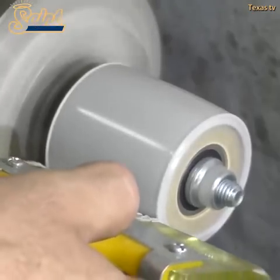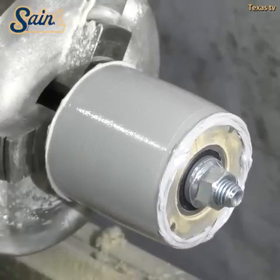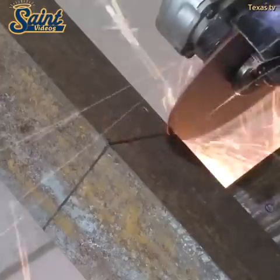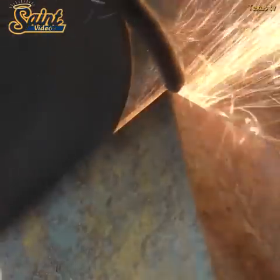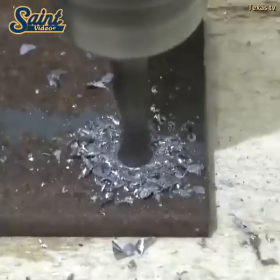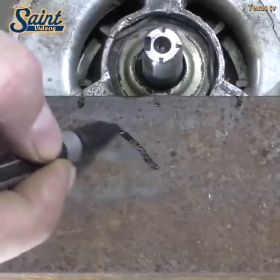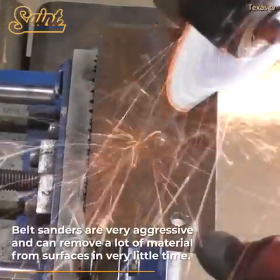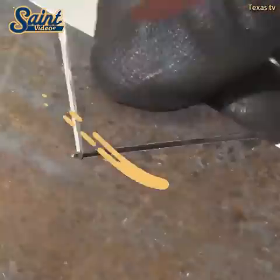However, the best tool is the belt sander. Despite leaving some markings on your project, it can cover large areas within a short period. Moreover, it eliminates a lot of material using coarser paper and you can mount more delicate sandpaper for a more refined finish. Overall, a belt sander is more powerful and time efficient.